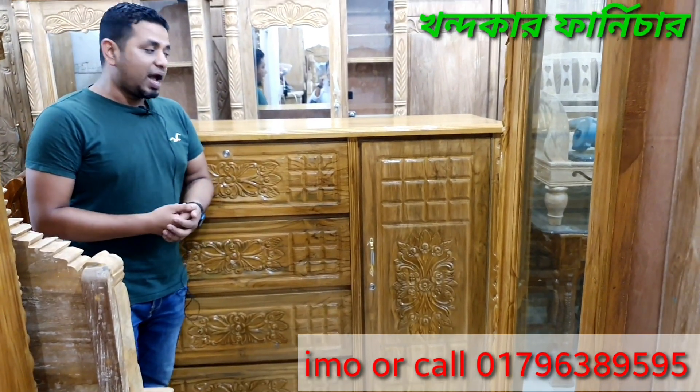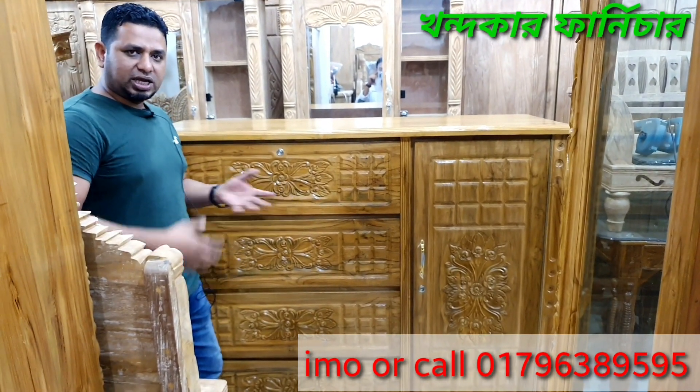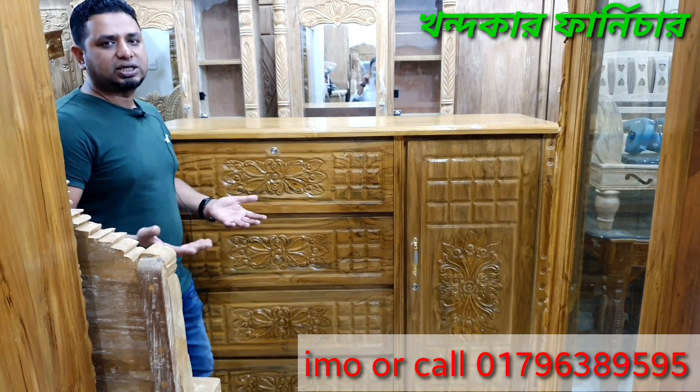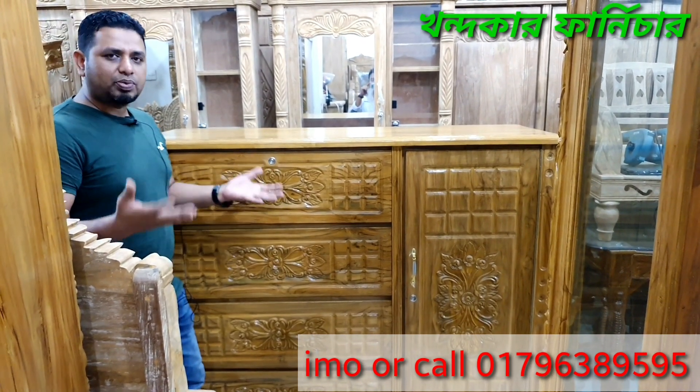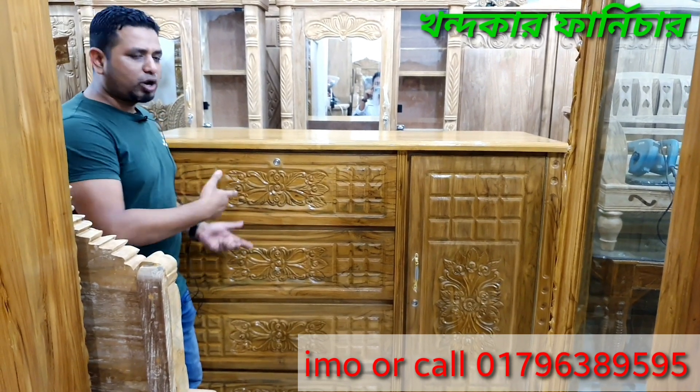Brother, you just have to buy it. Just buy it in the building, buy it in the management, buy it with all the money. We give it at all prices and for all products.